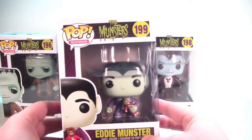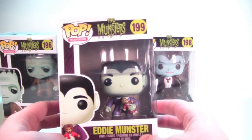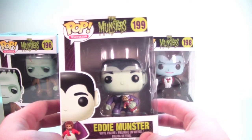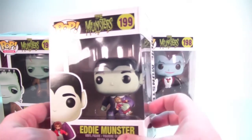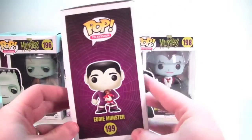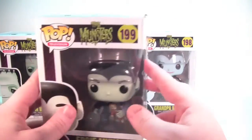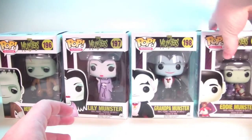Last piece of this set is Eddie Munster, number 199 in the television series. Love his art right here. Love the fact that he's holding his doll right there — that's very cool. He's looking great in the packaging too. There is the side, there is the other side, very nice, and the top of your box.